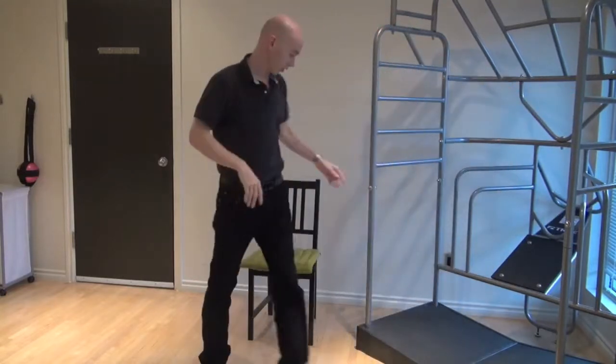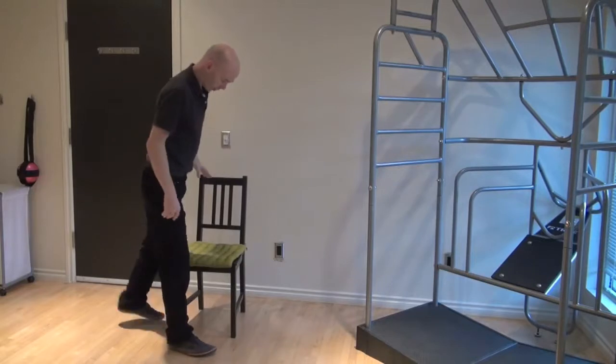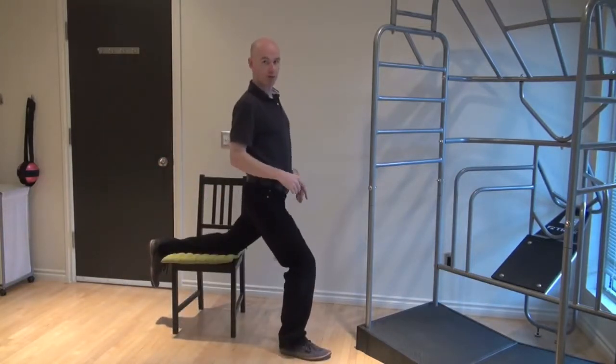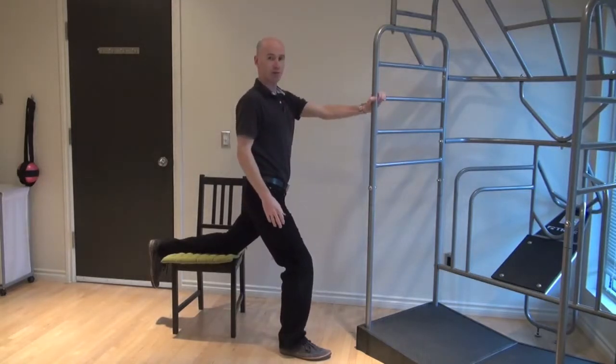So at home, the way you recreate that stretch is to take a chair, just put your knee on the chair, and drive forward feeling a stretch into the front of your hip, and hold on to something for a little bit of stability.